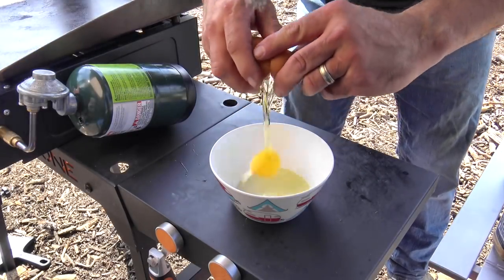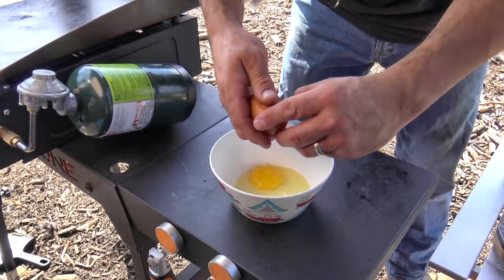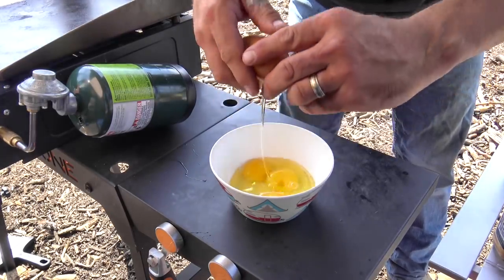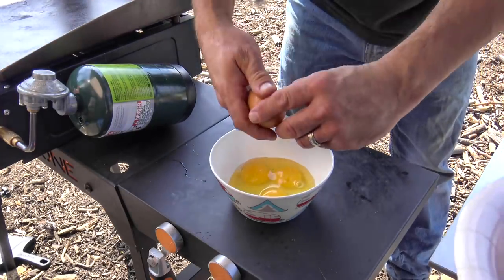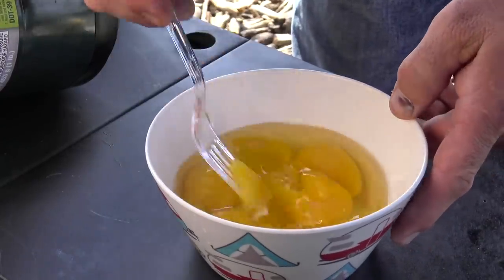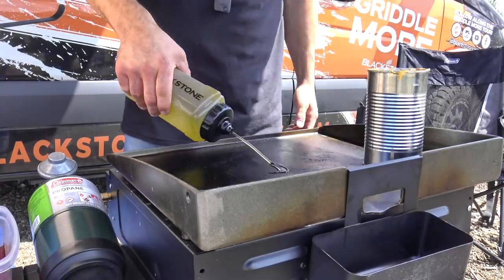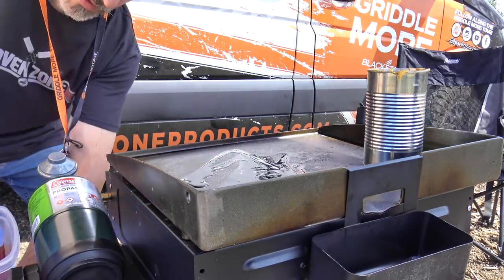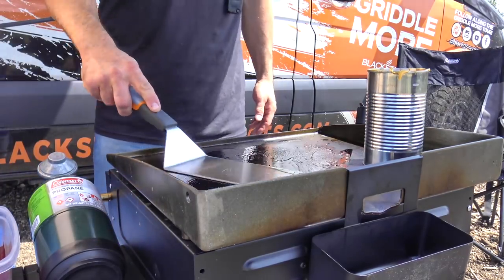So of course we're going to put some egg in there. Steve's holding my egg plate over there. Gets a little messy when you're out in the field sometimes. Break those eggs apart and whisk them up with a plastic fork. Some cooking oil — that just happens to be a mixture of olive and canola oil. That griddle top is nice and oiled.